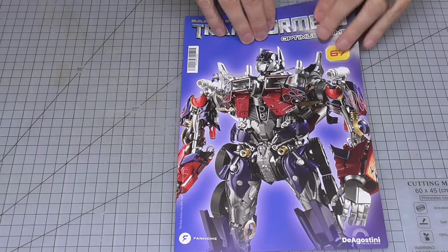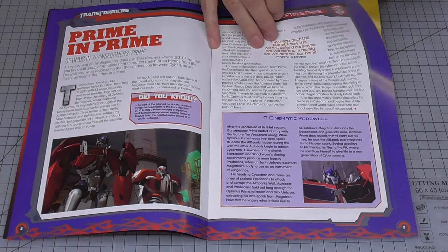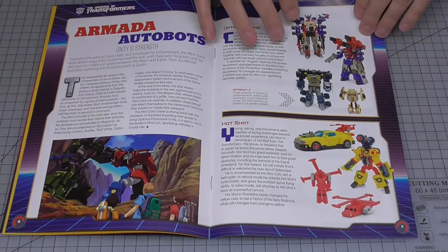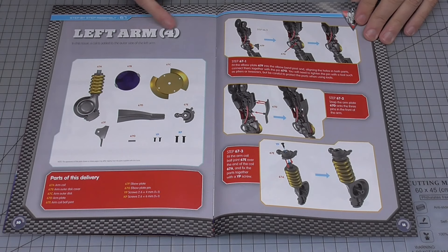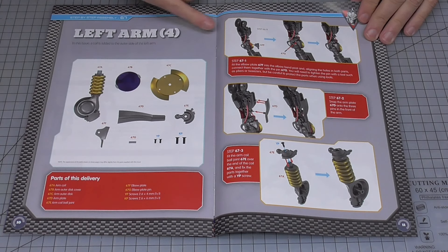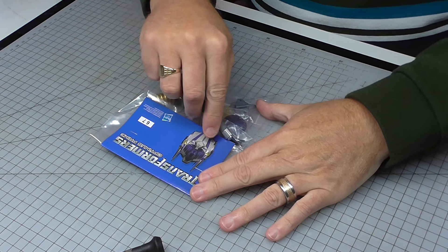So here we go. This is stage 67, here's the magazine looking like this. As you can see, we are going to be doing some more parts for the left arm - lots of details here that are going to go into place.